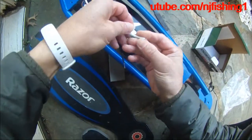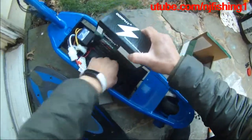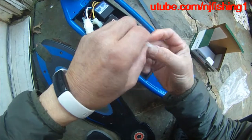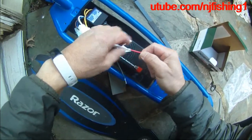Let's see if we can make sure this battery is well connected.